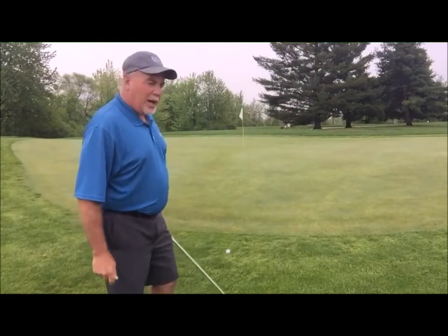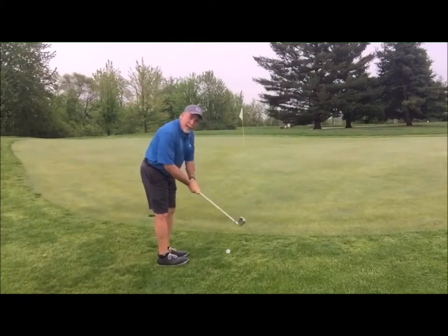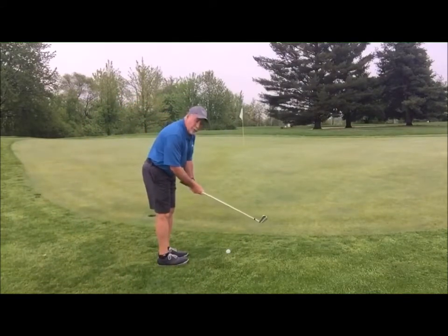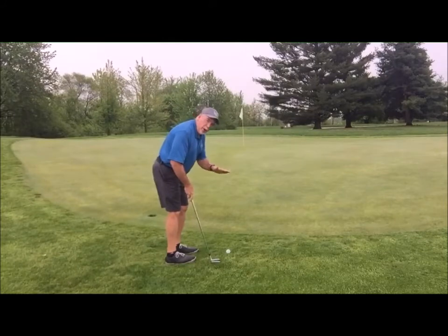I'm going to use an eight iron and show you the proper technique for executing this shot. First you're going to come in and choke down on your club with your normal grip. You're going to put your feet a lot closer together and lean your weight forward — not on your back foot, but on your front foot. If there's a little slope here, always adjust your shoulders to the slope, making sure the club stays with the slope.